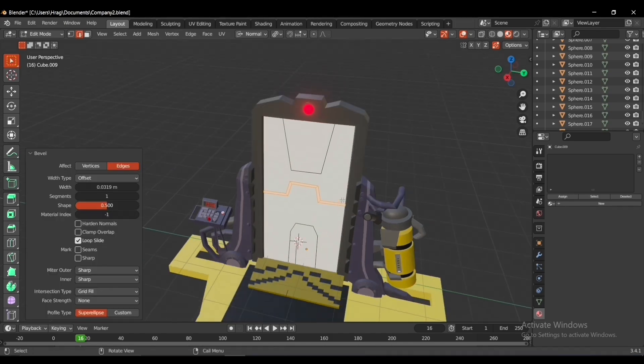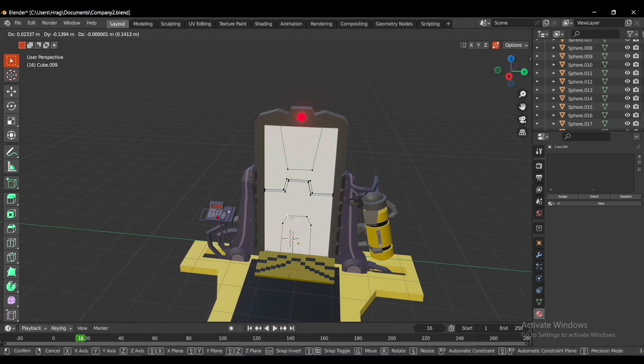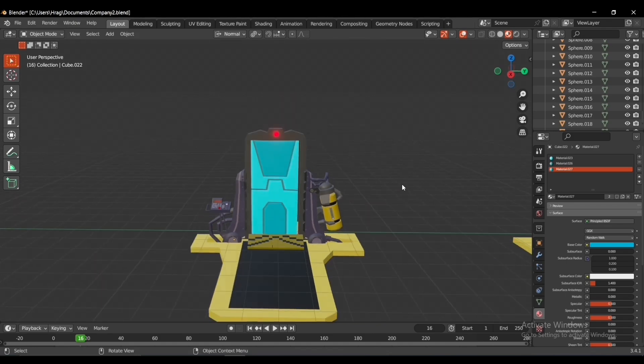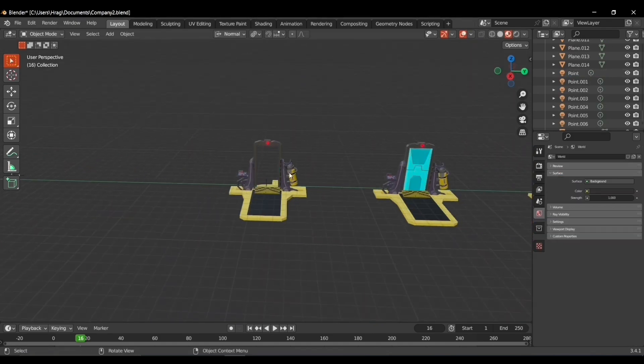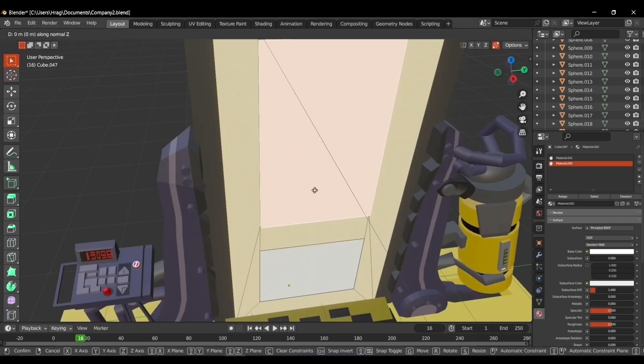I made the new design using Blender's knife tool, selected the edges, and used Blender's bevel tool. I added the appropriate materials and now we have a cool design of another door. Then I made a link duplicate, deleted it to add a new cube, and made a new design — I made Randall's door.